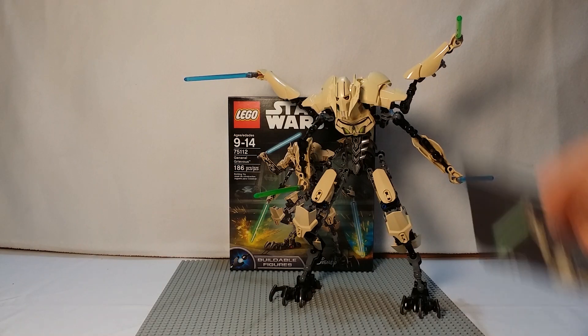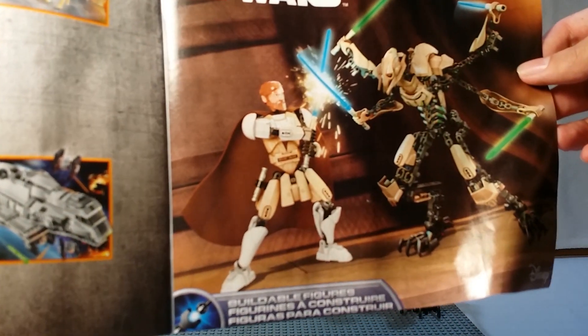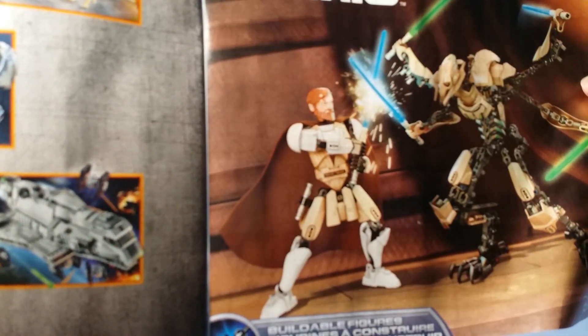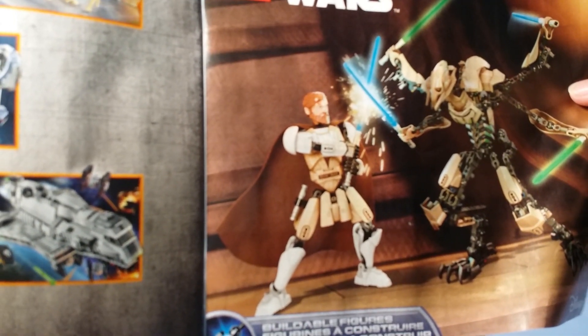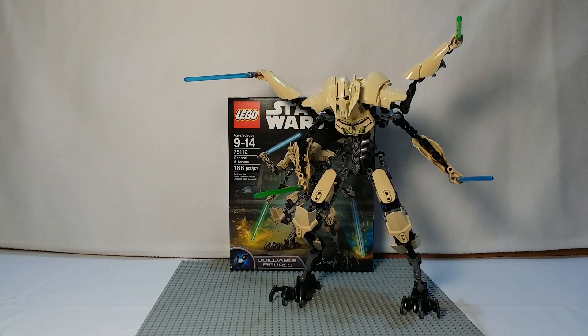There's one little picture I wanted to show — obviously there are six of them, so each of them has their little partner. General Grievous is partnered with Obi-Wan, obviously. But that's weird because the Obi-Wan they made is the Clone Wars version and this is Episode 3 General Grievous. Whatever, that's technicalities.